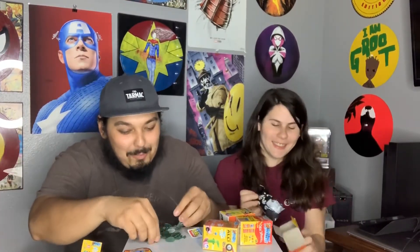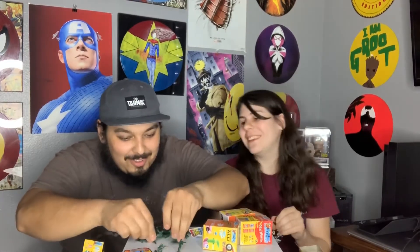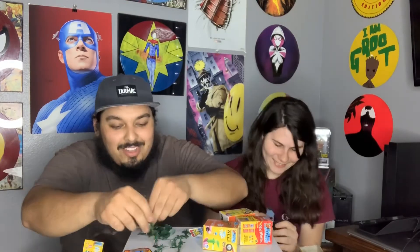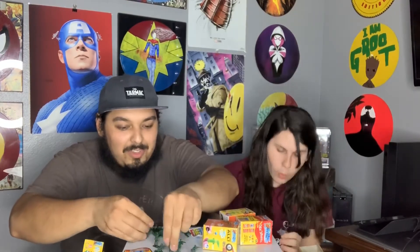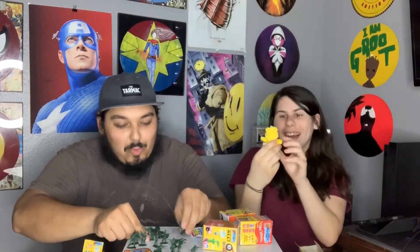No way — did you get the Polaroid? I got a bunch of army men! Let's go, that's so cool. Oh snap, that's actually dope — that's a lot of them. This bag is full! Oh my god, you guys — we got Sunshine Bear from the Care Bears! Talk about throwback!